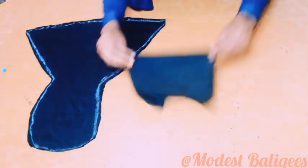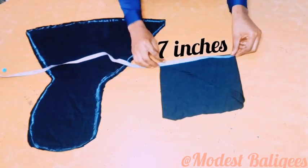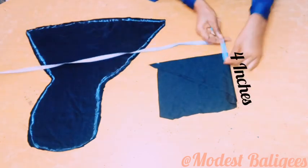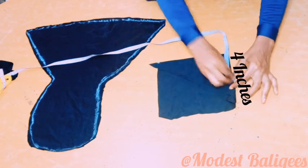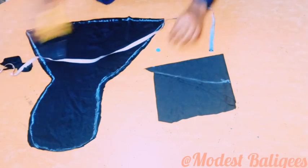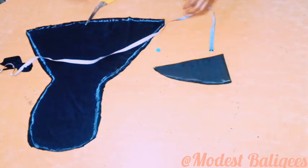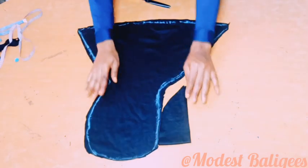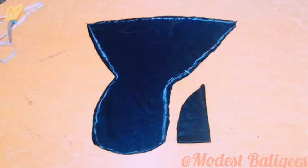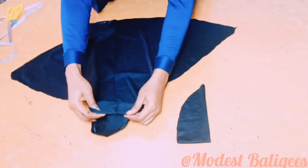I'm folding the remaining piece into four — this is for the ninja cap. I'm going to take seven inches at that point, then take four inches, after which I'm going to connect it and cut it out. To sew it now, I will stitch from the head part down to the back parts. Let's start stitching — this is what we're going to have.